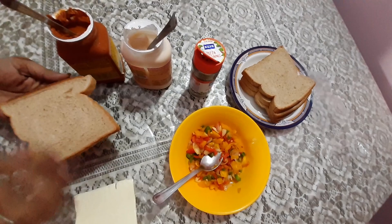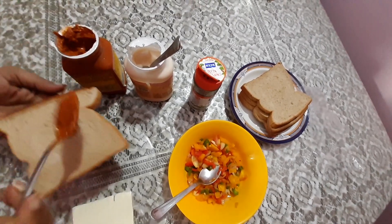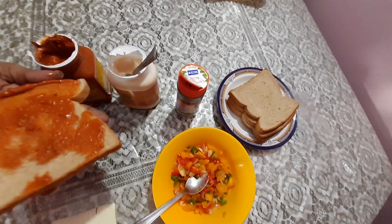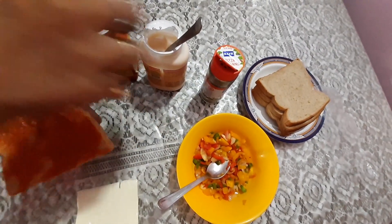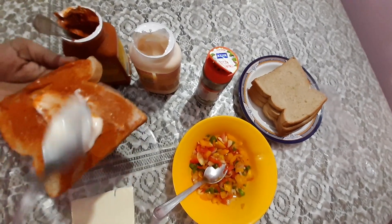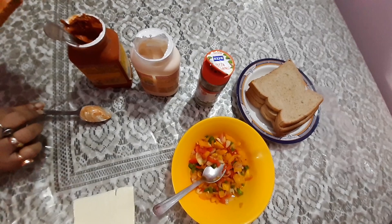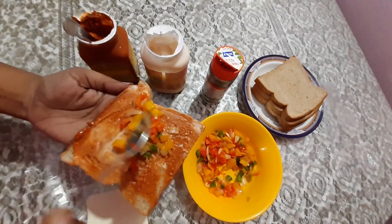First we'll take a slice of bread and apply sandwich spread and mayonnaise.